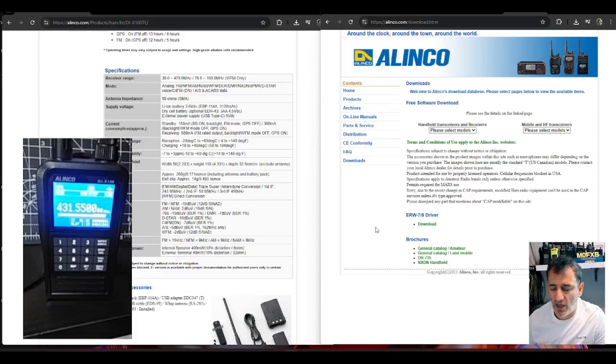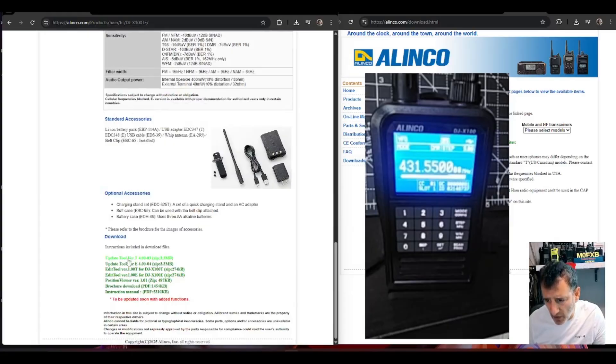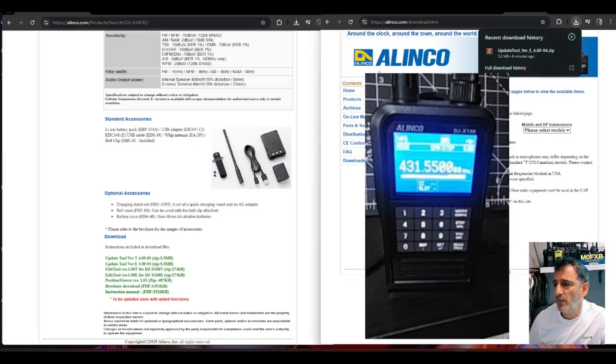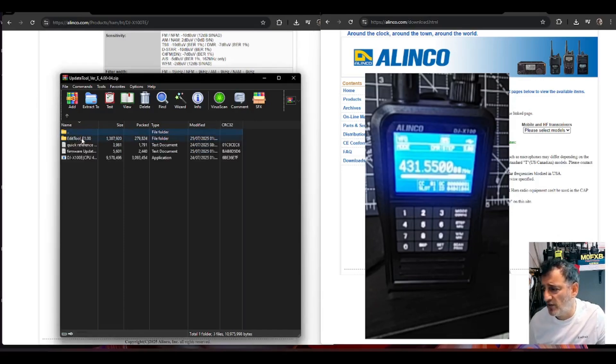The Yaesu FTM-X100 — sorry, Alinco DJ-X100 — new firmware is now available. Go to the link I provide in the description, scroll to the bottom, and the important bit: I'm using update tool version 4.04. There's a 4.03 but I'm using 4.04. Click that and it goes to your downloads folder; click the zip that appears, and within this you've got the changelog which is massive.